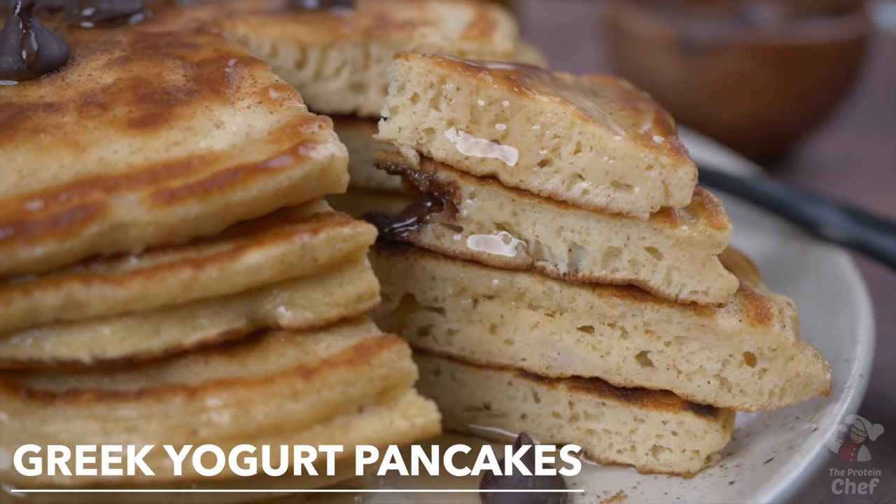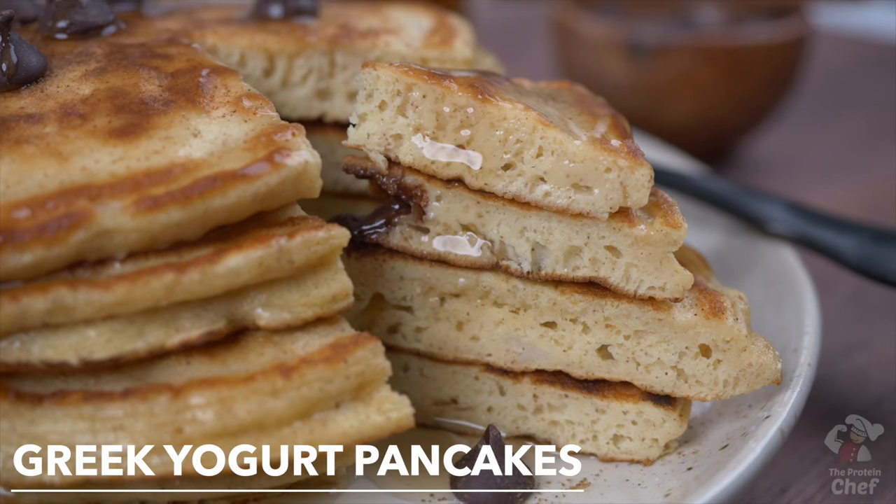Today we're back with breakfast. We're making some super easy protein pancakes without protein powder. These Greek yogurt pancakes taste just as good, if not better, are fluffy and made with simple ingredients you might already have on hand. So let's jump right into them.